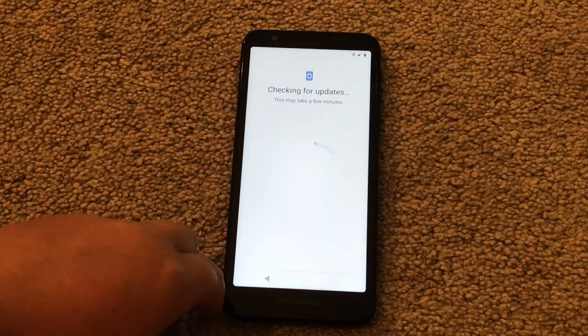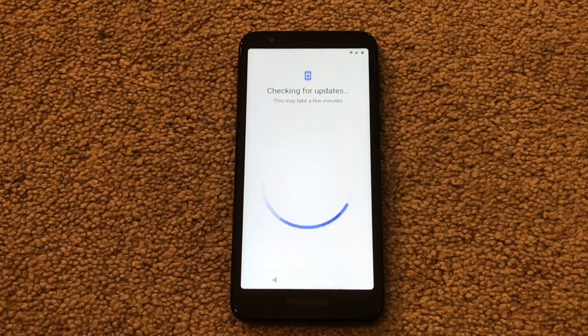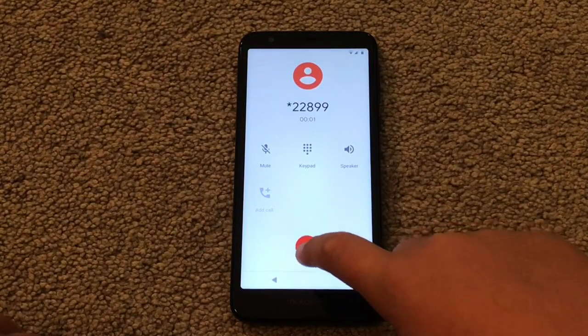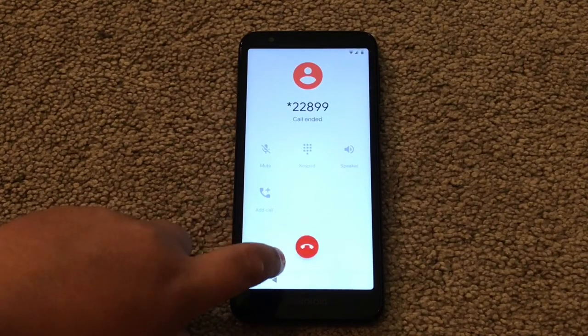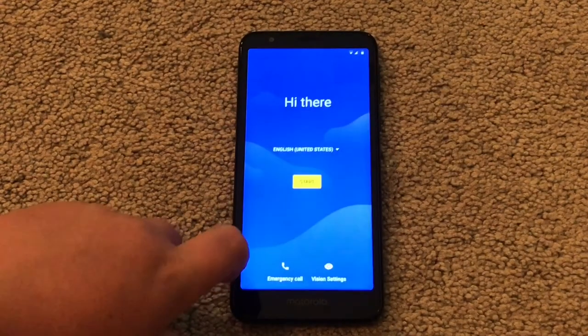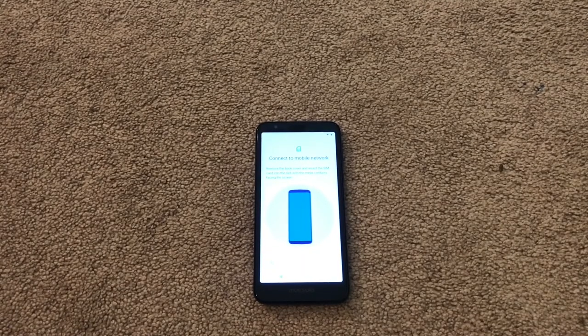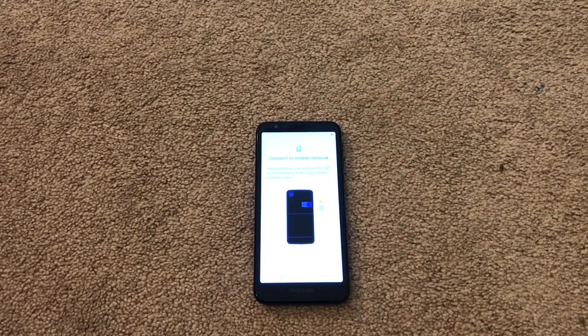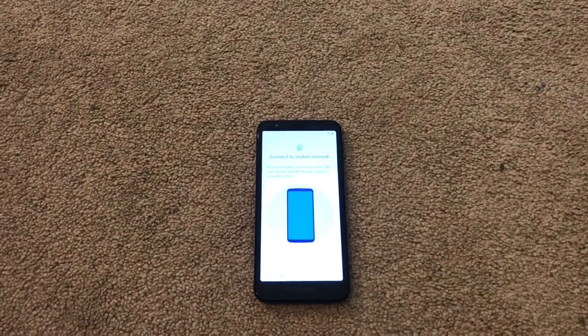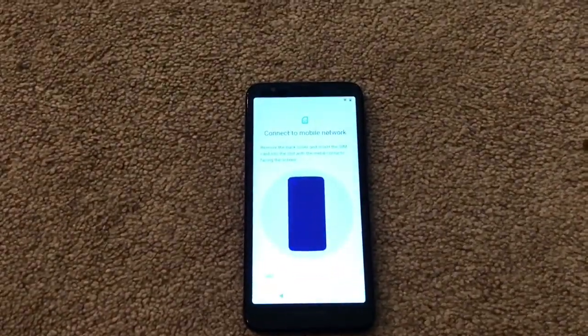What was that? Okay, technical difficulties guys — I'm going to figure out why it's doing that and get right back. Alright guys, I don't know what that was about. Apparently taking the SIM card out worked because now it's saying connect to the mobile network. I'm sorry I had to cut the video, but I kind of set it up. If you guys have the exact same issue, leave a comment down below. If you buy the TracFone one.